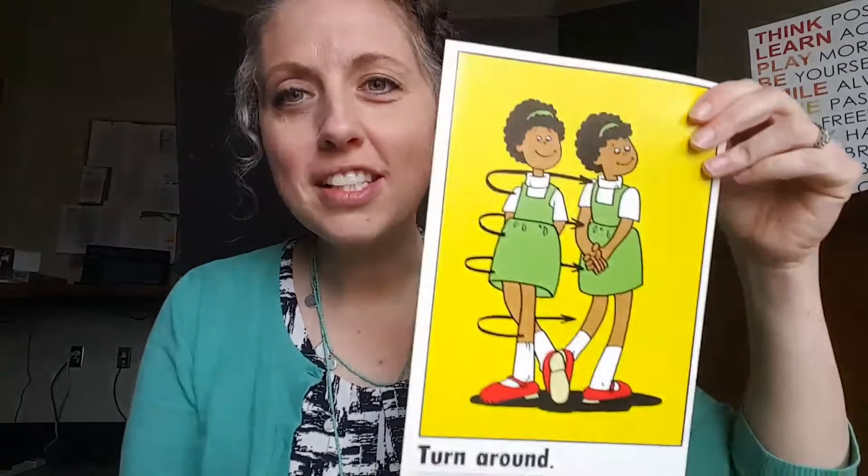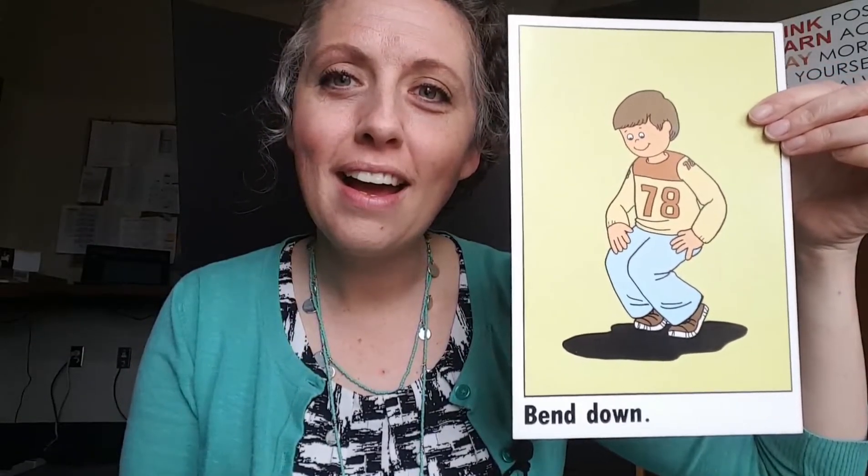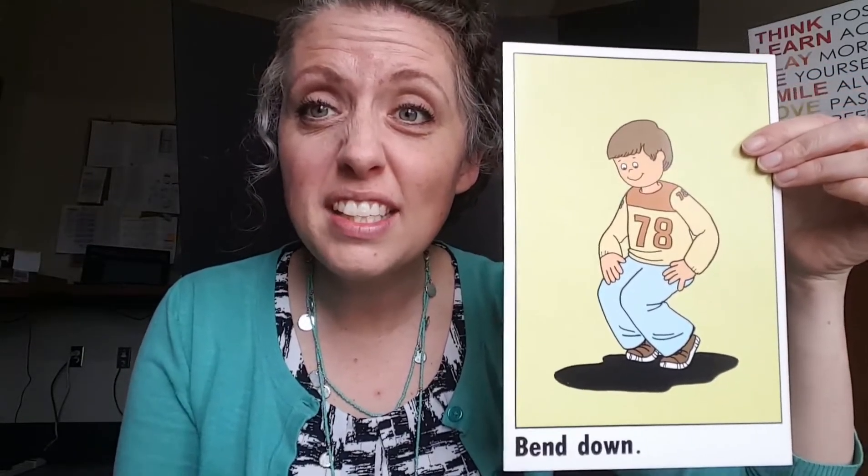Our next direction says open your eyes — can you open your eyes really wide? Great job! Our next direction says turn around — can you turn around in a circle? Spin your body all the way around. Great job — can you do it again? Beautiful work!